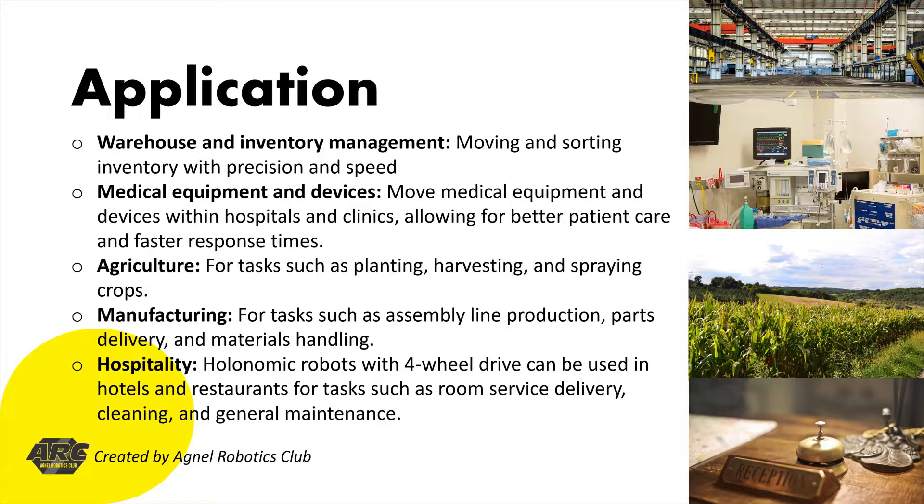Number 5: Hospitality. Holonomic robots with four-wheel drive can be used in hotels and restaurants for tasks such as room service delivery, cleaning, and general maintenance. They can navigate hallways, elevators, and other tight spaces with ease, reducing the need for human intervention.